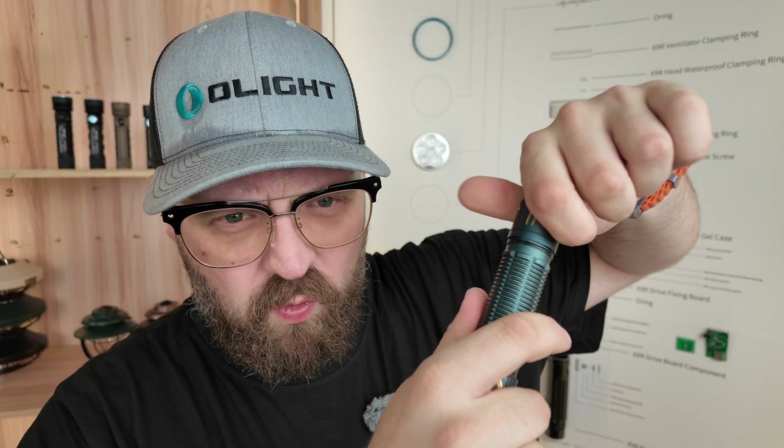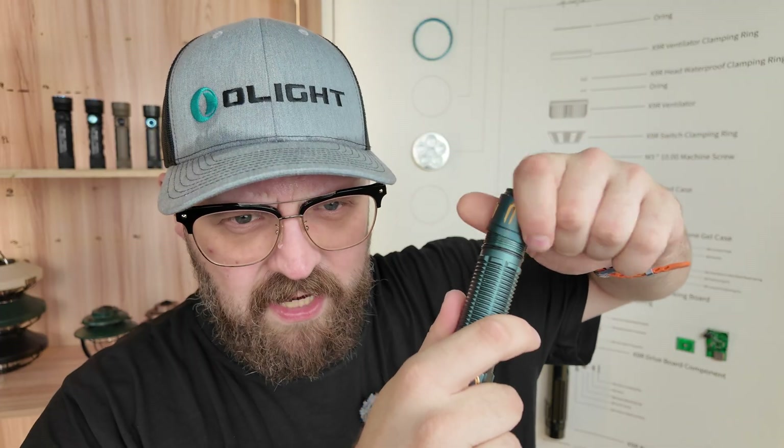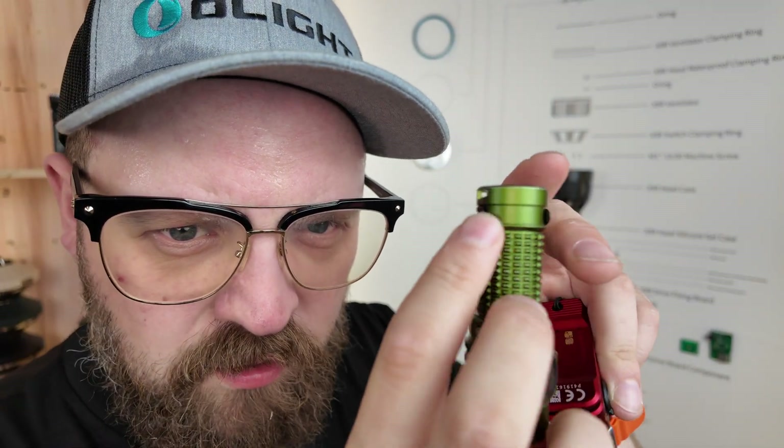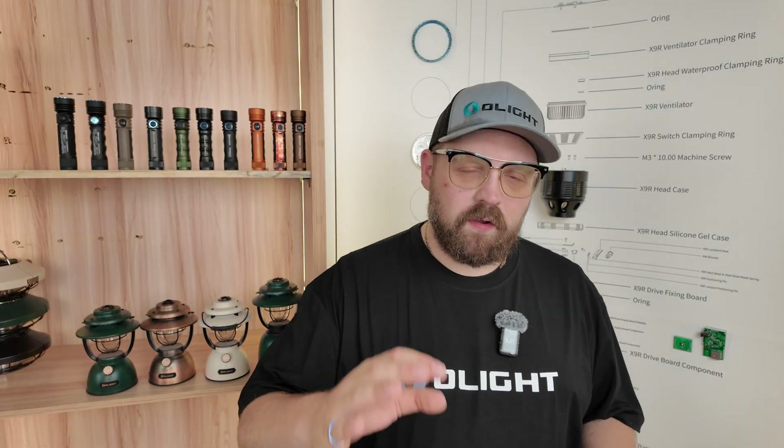The tail cap is also where most Olights allow you to access the battery. And lastly, let's look at the lanyard hole. Not all Olights have a lanyard hole, but the idea is some of them will offer you a place to install a lanyard so you can keep a good hold of your flashlight and make sure you don't drop it. So there you have it — the anatomy of a flashlight.